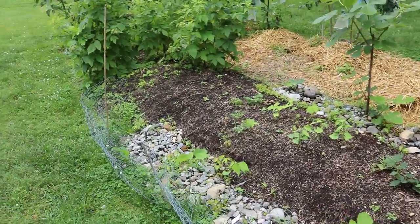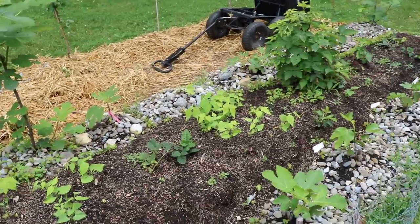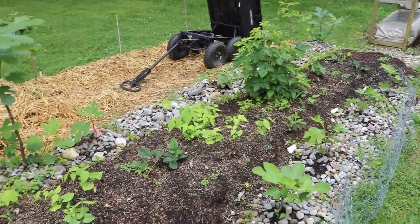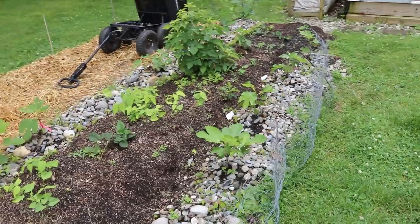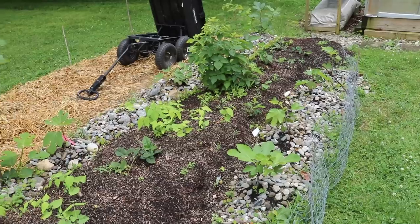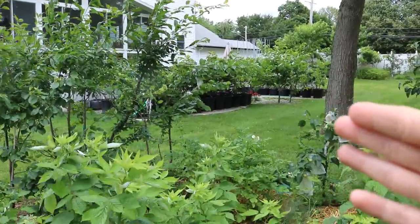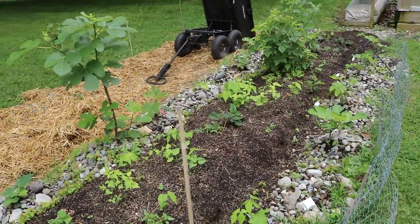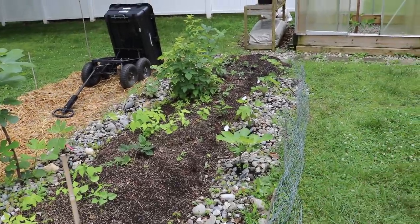Hey everyone, it's Ross. In today's video I want to talk about some strategies I'm going to be using in the wintertime to protect my figs. It's only June 21st, so why am I talking about winter protection so soon? Whatever we do here in the yard is always in our thought processes — the decisions we make now are going to impact later.